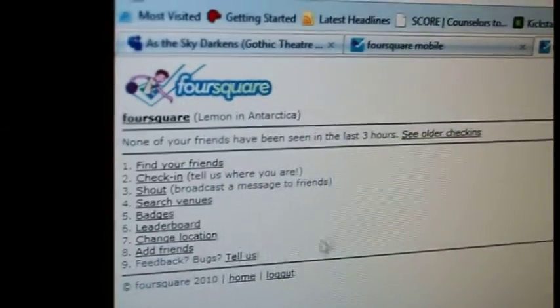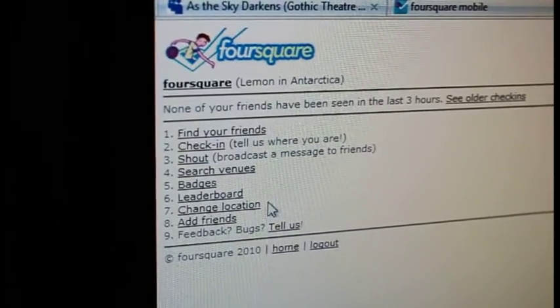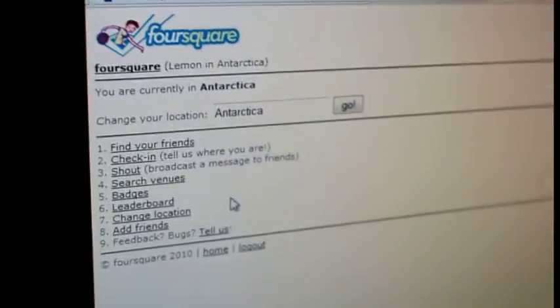So once we get into there, what we see is now currently we're in Antarctica. So Cans is going to go down to number 7, change location, and in that spot we're going to put Denver, Colorado.